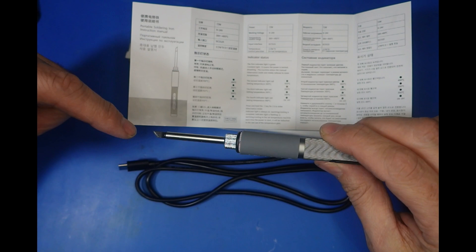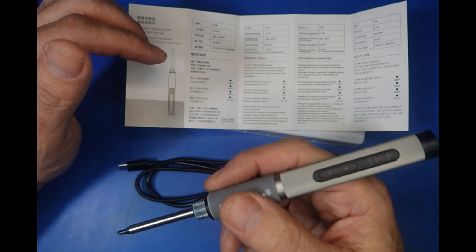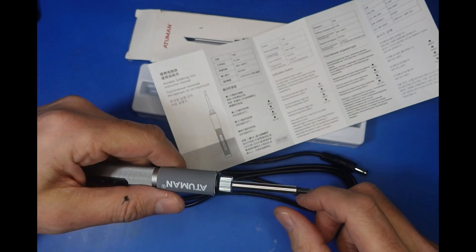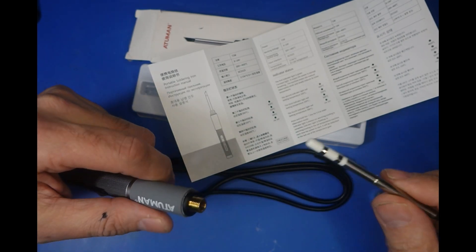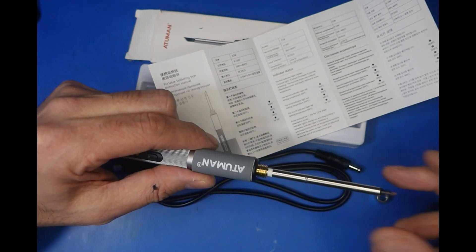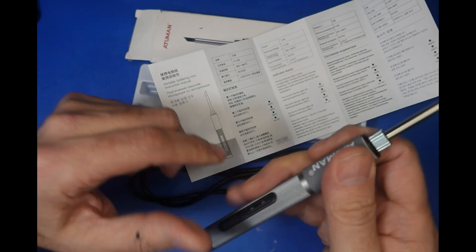Looking at the iron, it's got a very big tip on it - I'm used to using smaller tips, but this could be handy for doing larger soldering jobs like cables. Weight-wise it's not too bad, not too heavy or too light. What would be nice is if you can change the tips. Let's try unscrewing the collar - and it looks like it does come off. That is one good feature. I was concerned this was an all-in-one unit where if the tip went you'd throw the whole thing away. Maybe you can get some smaller or differently-shaped tips - this one is like a knife tip.